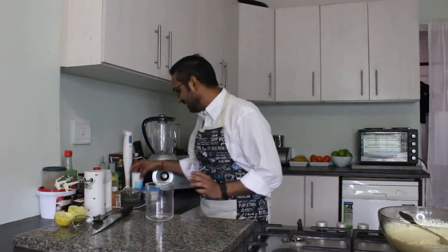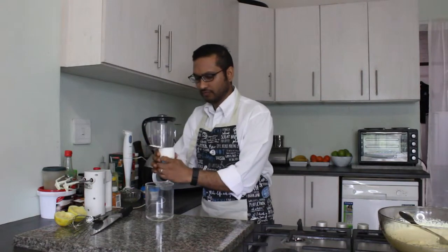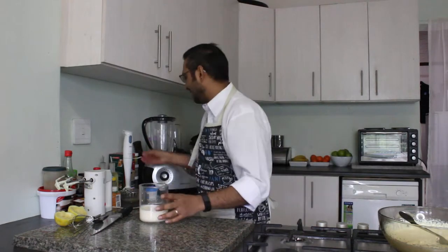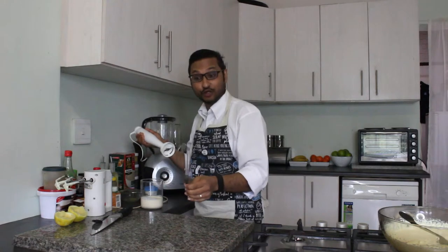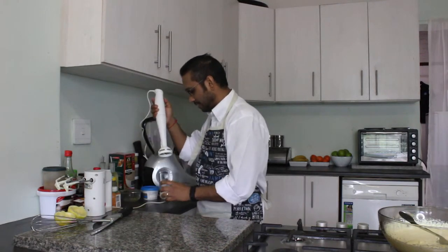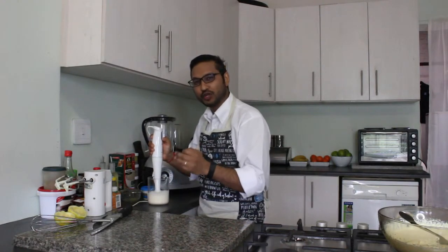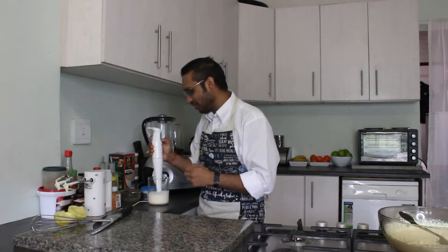To get our fresh cream ready, all we need is about 250ml of fresh cream. Open up this tub and pour it into a container. I'm going to be using a stick blender. If you don't have a stick blender, you can go ahead and use a whisk - it will take you a bit longer, but it's quite fun anyway. Now you have to be very careful when working with cream, because if you overbeat your fresh cream, you'll end up with butter. What you're looking for is just your fresh cream to go from liquid into a semi-solid state.